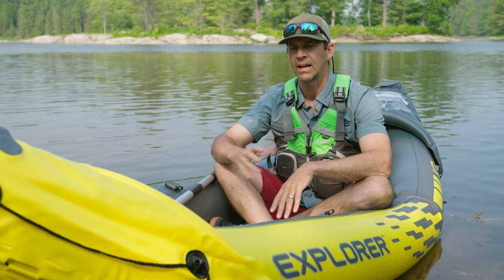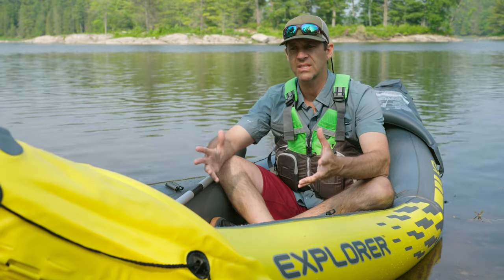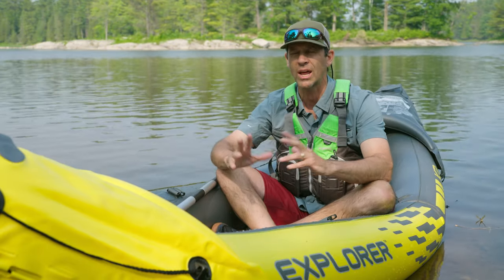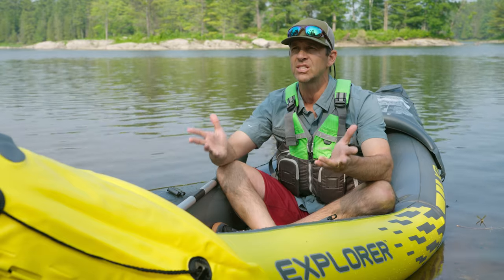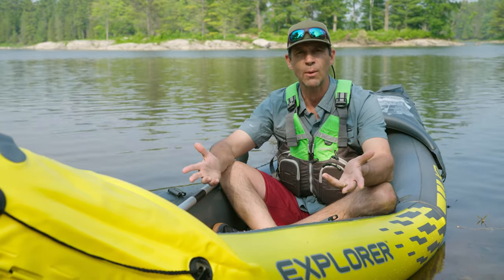Before I get into the pros and cons, this is a gateway kayak — one that lets people very affordably try kayaking. At $150 for a kayak with two paddles and two seats, all you need is life jackets and you can get some cheap ones too. What an affordable way to test the waters and see if kayaking is something you want to do — that's why we call them gateway kayaks.